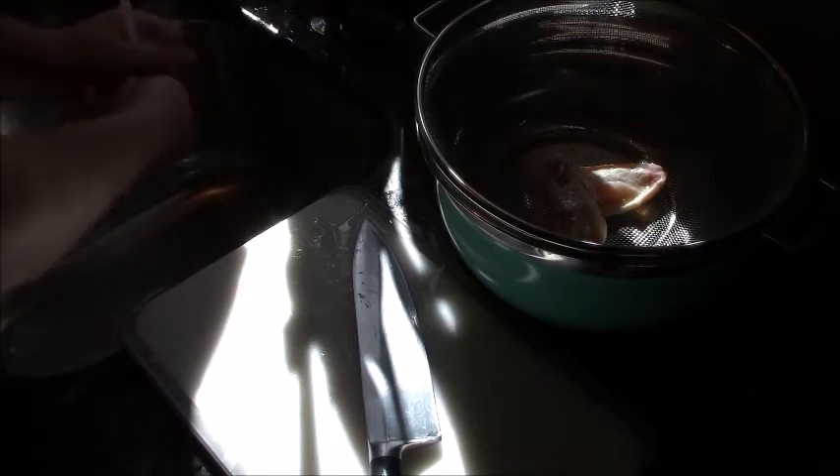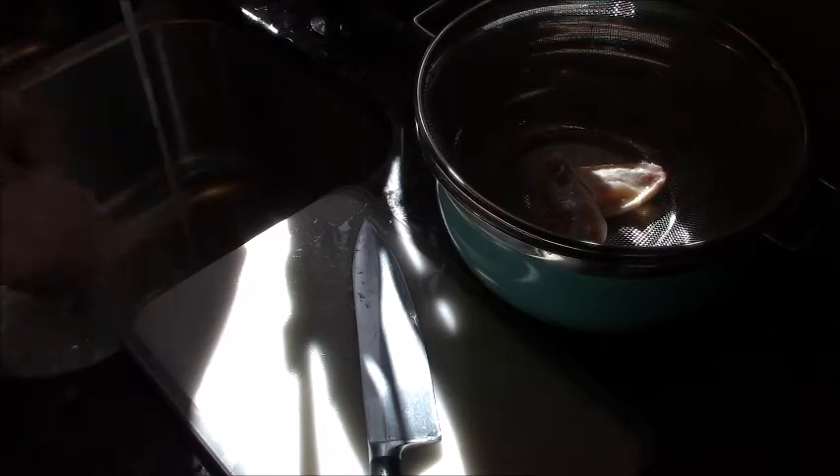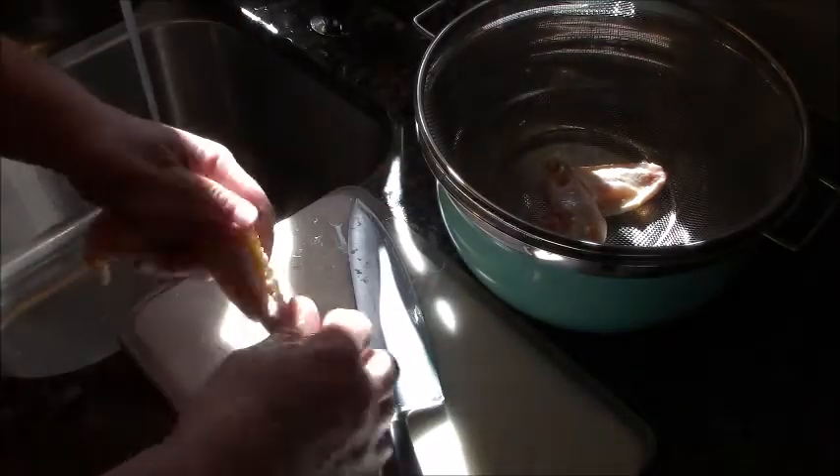First off, there ain't no thing like a chicken wing. So here I am. I got this big pack of chicken wings, and what I'm going to do — these came with the tips — so I'm going to cut the tips off.